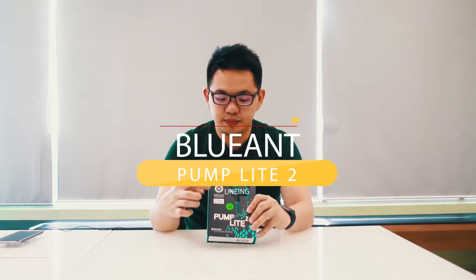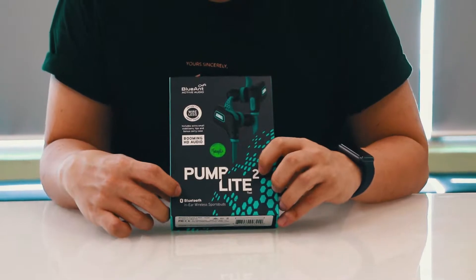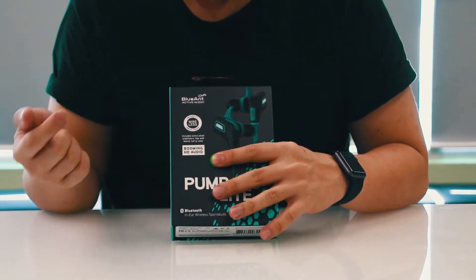For those of you who love to do your workouts and enjoy the freedom of having no cables around you while working out, but still want to enjoy music during your workout — we have a wide selection of wireless earphones in Switch just for you. One of them is this one: the Blue Ant Pump Light 2.